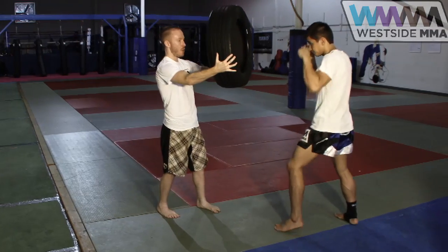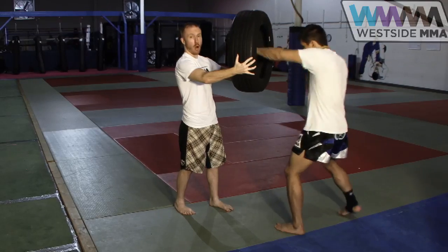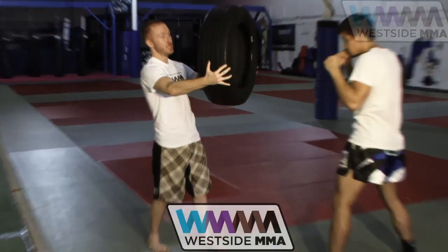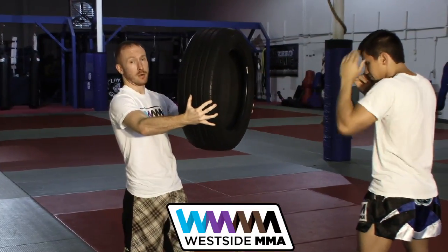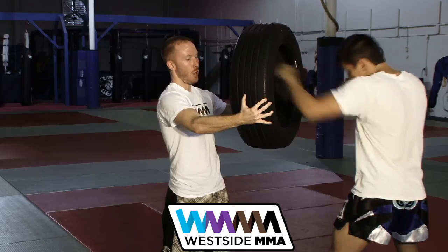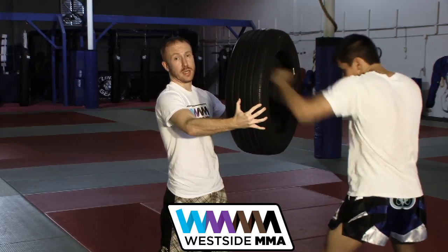So I'll hold the tire up and out, really working my shoulders. TJ will be punching until his fists come all the way through the tire. Doesn't do any good if he's cheating and not even getting to the tire. I want to make sure that those elbows are coming all the way and at least penetrating the front of the tire so they have to stay in.